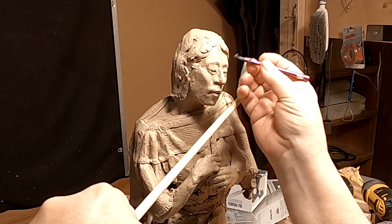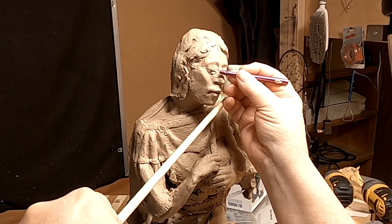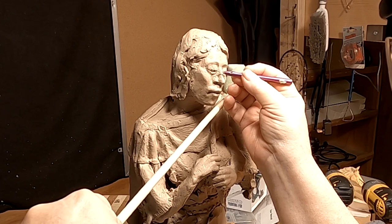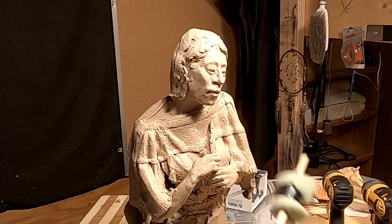I know painters use these kinds of things and I just figured, why not a sculptor? So I came up with the idea — it works.